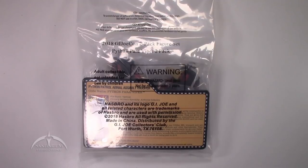Hey, what's up everyone? I'm Colby from Sanitarium Productions. We're back again with another G.I. Joe action figure review. Today we're taking a look at the 2018 G.I. Joe convention exclusive Python Paraviper 2-Pack.